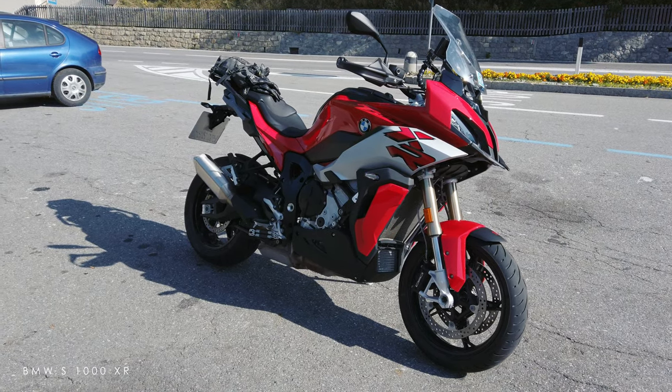Looking at the two extreme ends of wheel sizes on adventure-style bikes: a normal adventure bike won't have anything smaller than 19, but some bikes on the market come with a 17-inch front wheel. Ducati's Multistrada came with a 17-inch front, and the BMW S1000XR — which some people still consider an adventure bike — also has it. But the S1000XR is not an adventure bike; it's a touring bike. It doesn't have the clearance, the seat doesn't work for it, the suspension doesn't work, and the wheels are too small. It's a very good street touring bike.